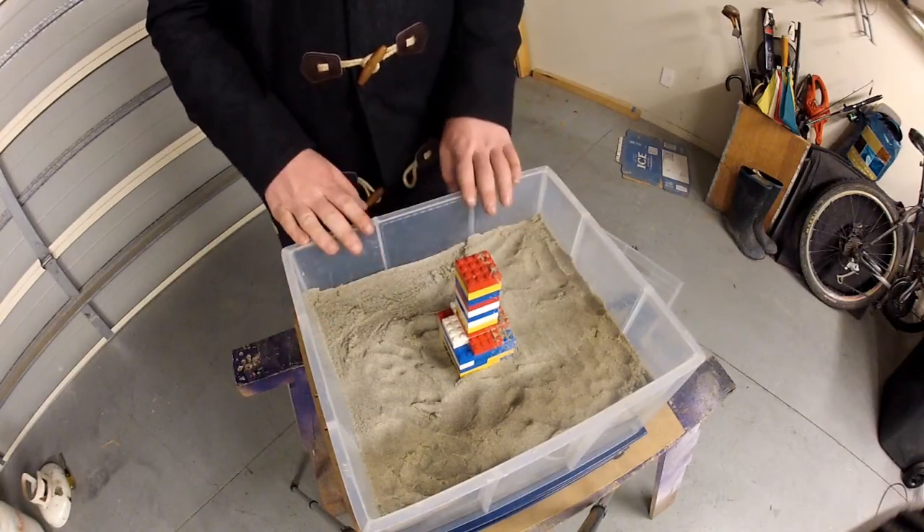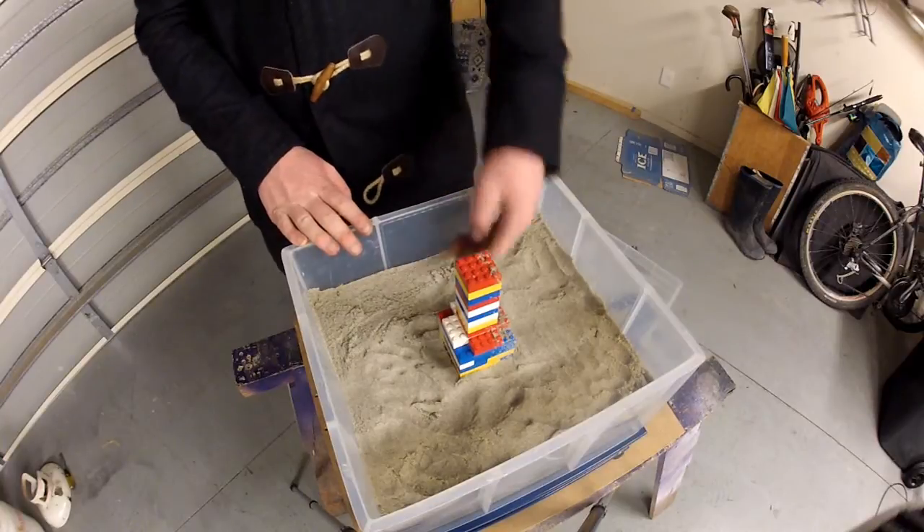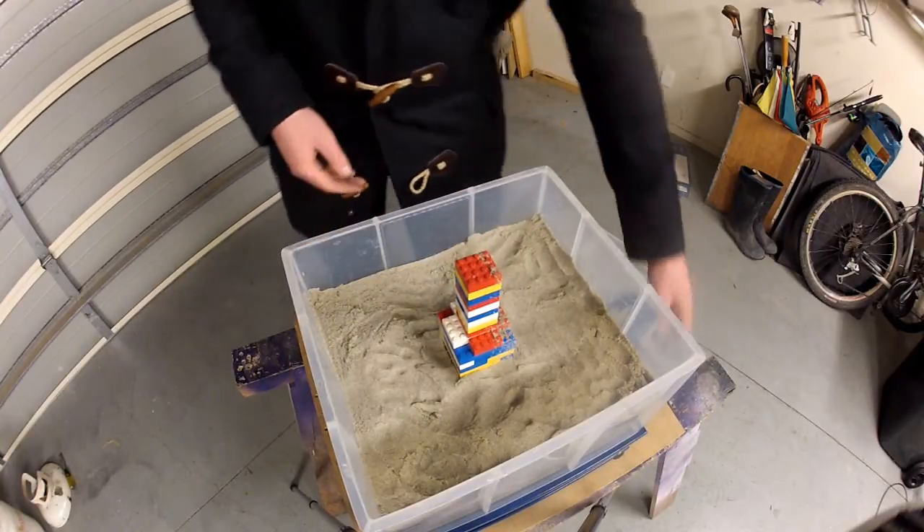At the moment there is a low concentration of groundwater in the soil, so liquefaction, if I shake it now, is very unlikely to occur.